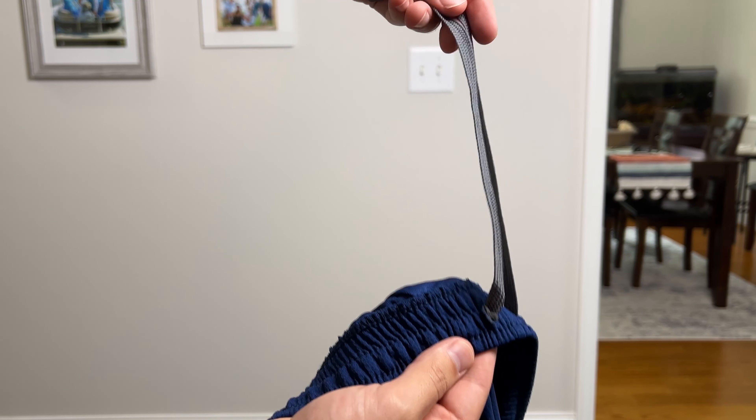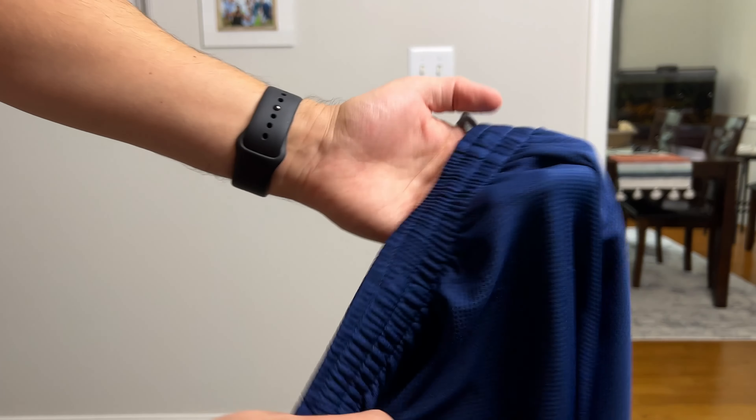They've got the drawstrings there, as you can see — kind of a subtle little branding logo on the front left thigh there.